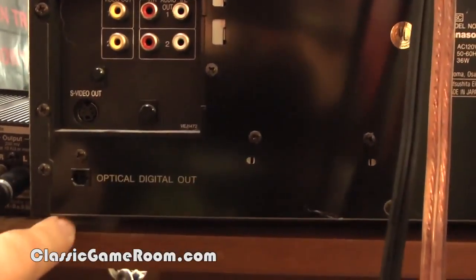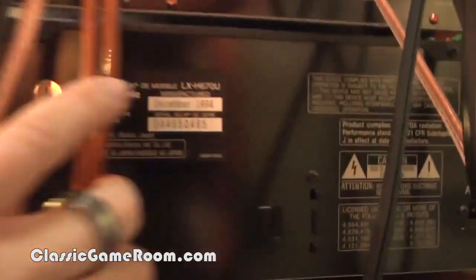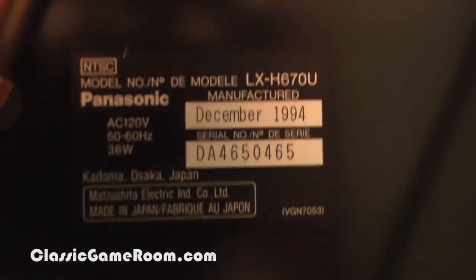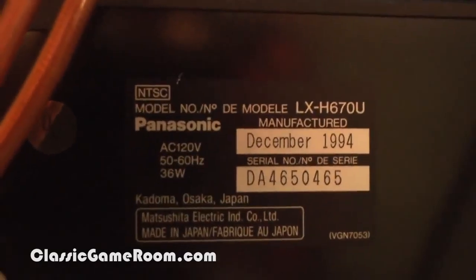Which is also something you probably want. You won't get surround sound unless you have a special decoder, but the stereo is more than good enough for Star Wars. Manufactured from December 1994 — the LX-H670 U.